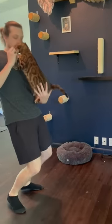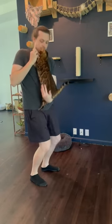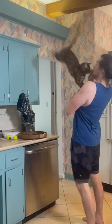She was jumping from the floor into my arms with ease. Now it's a regular thing she does without hesitation, and she's even confident enough to jump from the cabinets to me. I wanted to share because it's such a rewarding thing to see.